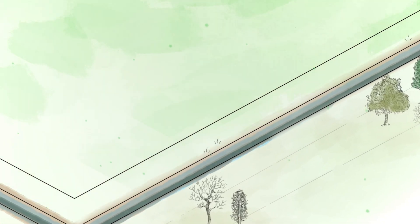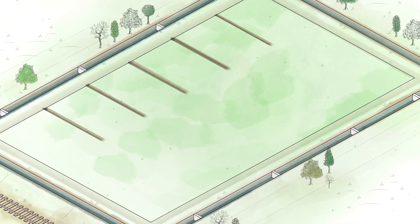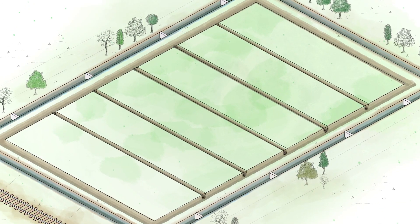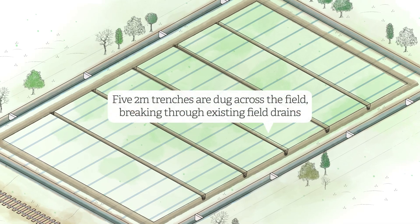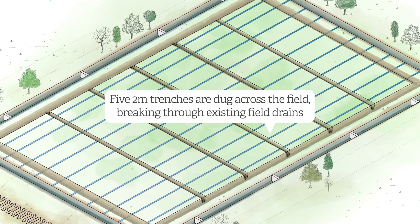The first stage is to install ditch blocks into the perimeter drainage ditch to stop water draining from the field. Underground deep trench buns will then be installed to break through the existing field drains and to halt the flow of water across and then off the field.